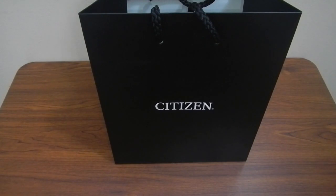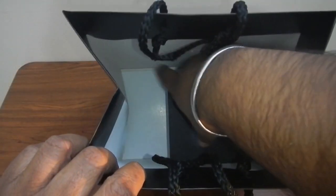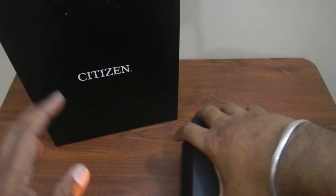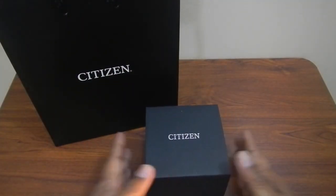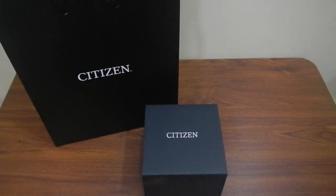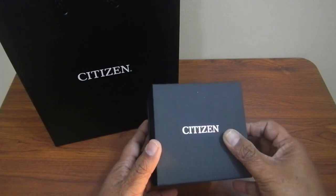Hi guys, welcome to my channel. I was offline for a couple of weeks on vacation, but now I'm back. Today we are going to unbox my Citizen Automatic Marine Sport watch. The model code is NH8385-11E. We'll unbox it, see the contents of the box, and do a very basic review of the watch.